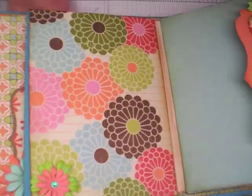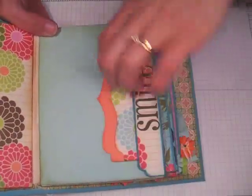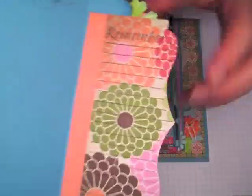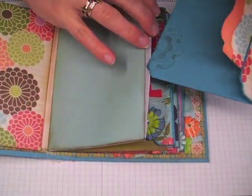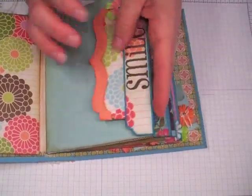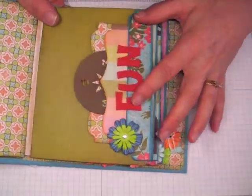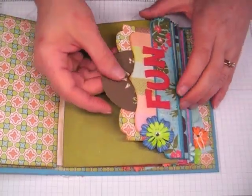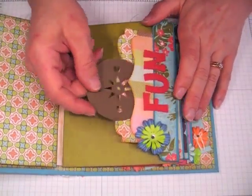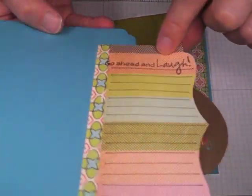Just added some more Summer Blooms there and then a self-adhesive rhinestone. Stamped the word 'Smile,' added a couple more flowers. Again, this is a pocket in here — pull this out. Stamped a couple of doilies and the hand-drawn journaling lines — the back again is plain. Then this page, again simple. Used some foam stickers — these are from Paper Studio — and some more Summer Blooms on both of these pages. This compass shows that this is a pocket — it can be used and it is functional.